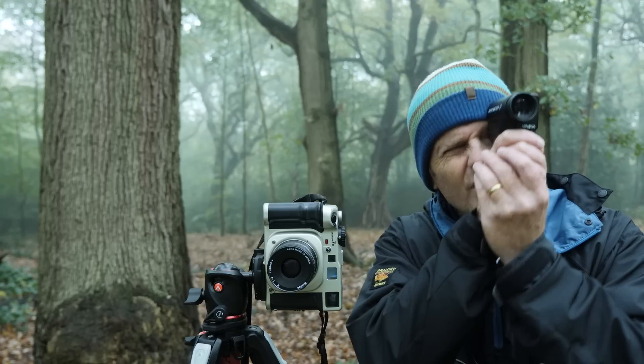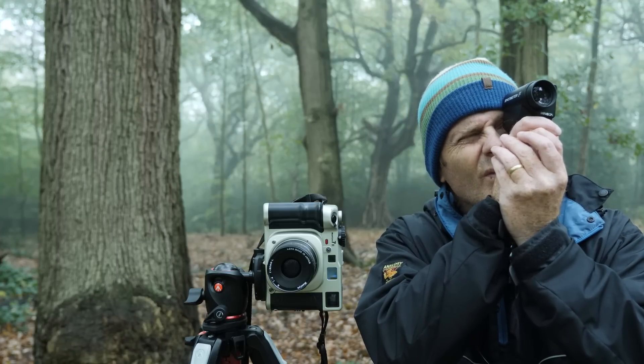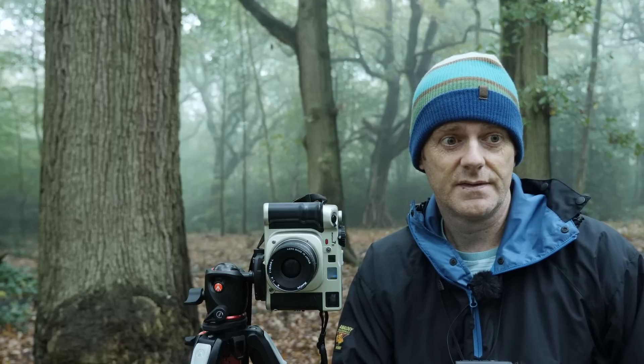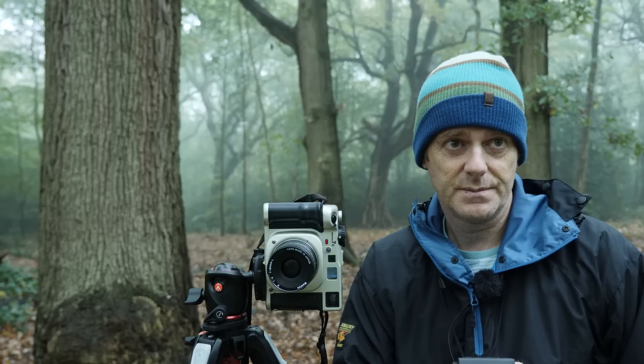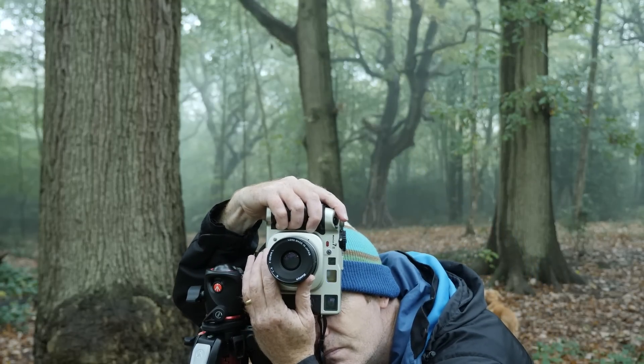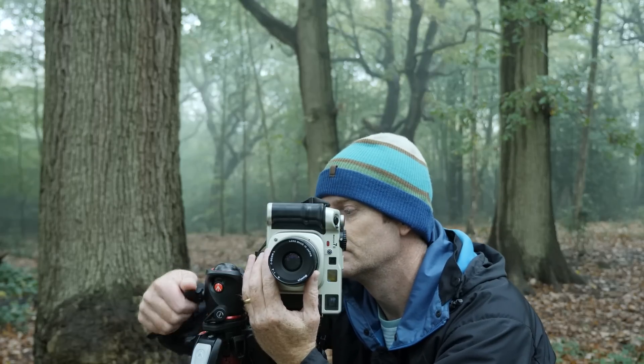Looking at the metering, the darkest part is the bottom of the tree, which is about f5.6, and the grass towards the bottom is about f8 — so that's a stop brighter. Then the foliage a little bit further up the scene gets a bit brighter, about another stop to stop and a half. So what I'm going to do is stop down from the bottom of the tree — effectively go from f5.6 to f8 — because then that's one stop under at the bottom of the tree, so it will still have lots of detail in it.